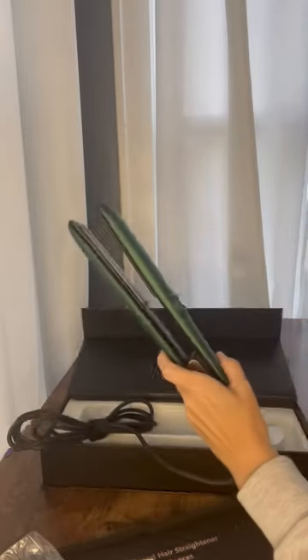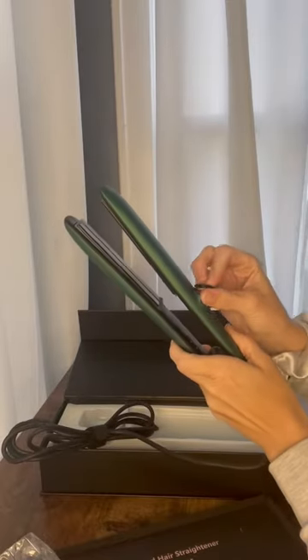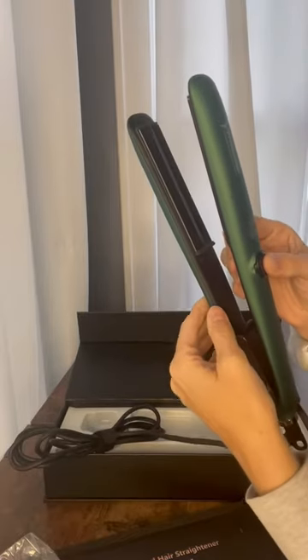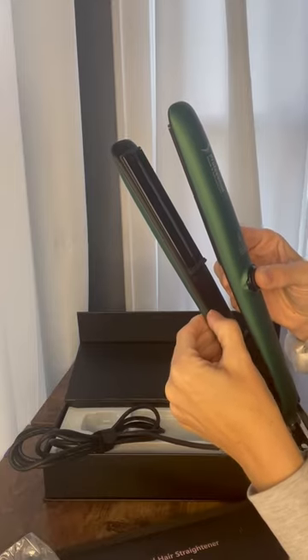Gonna open the water cover, which pops off, and you pour the water into that hole and then I should be all set to use it. All the control buttons are right down here — you've got the power, to increase the temperature plus and minus, and then that's like a steam water button.